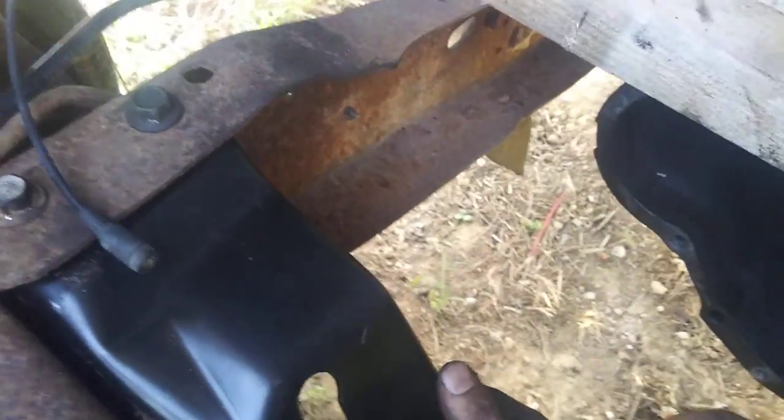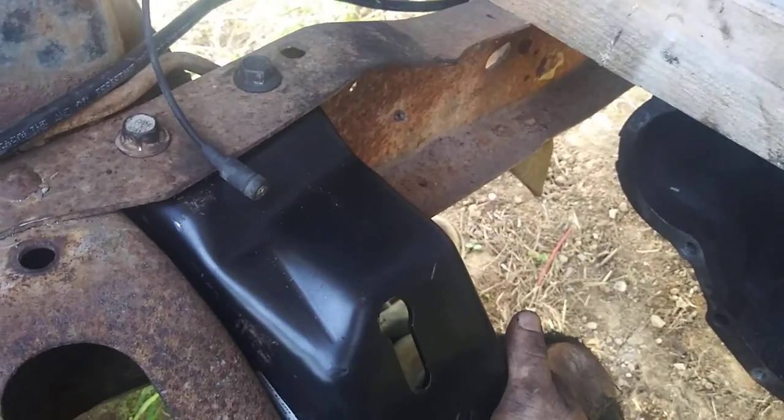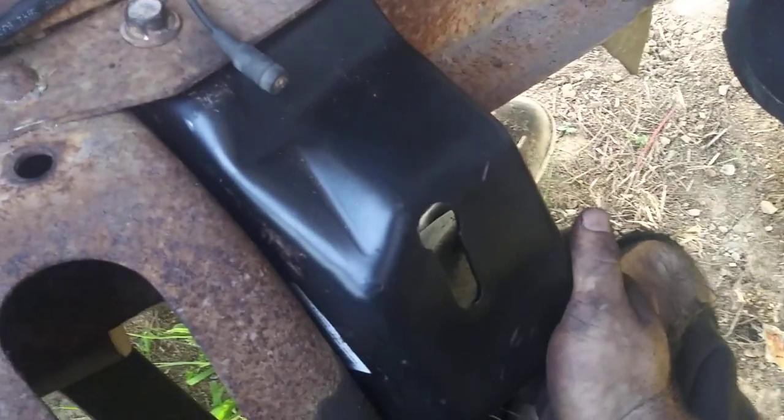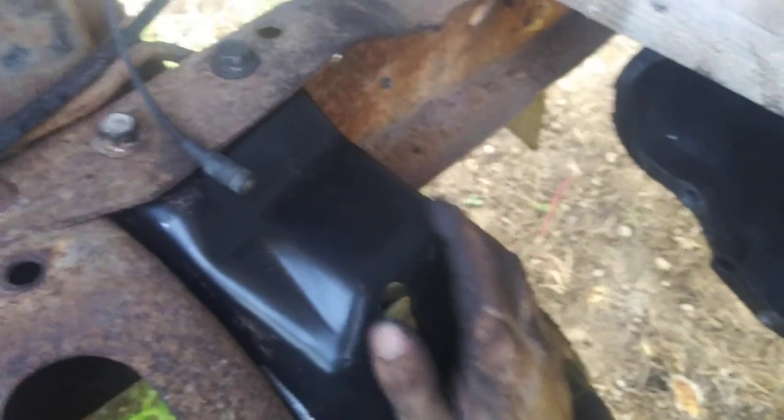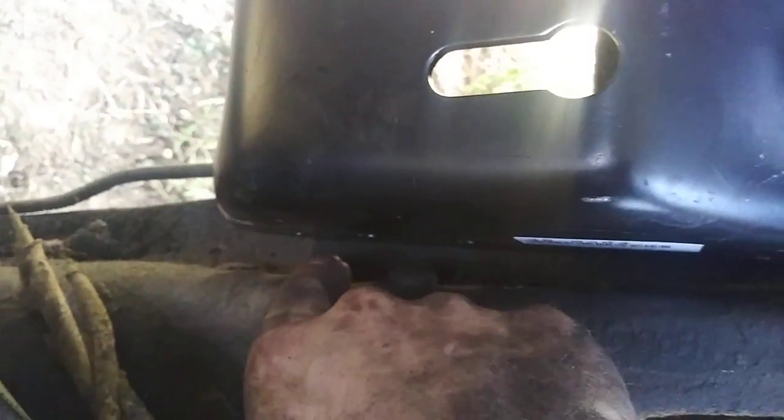If you can go to the salvage yard and get original mounts, that's great, but new ones are just easier — you bolt them right on without fighting. Original ones will fit perfectly though. This side has three rivets on it. I've got three rivets here: one is already out, so we just need to grind these two out, then get a grade 8 bolt, nut, and some lock washers to bolt it back up.